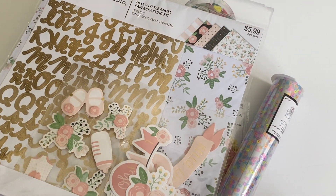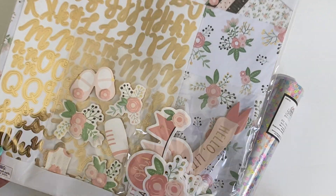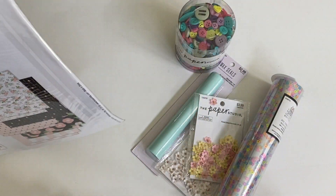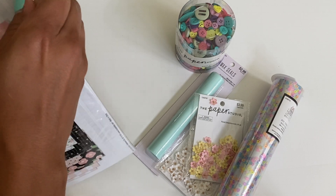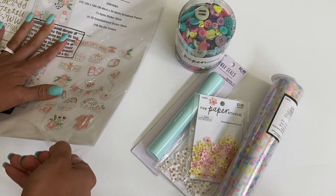It was off of $5.99, so really inexpensive, and I just thought it was super cute. I'll go ahead and open this up for you guys so you can see the paper in case you have not seen it.